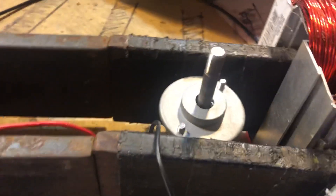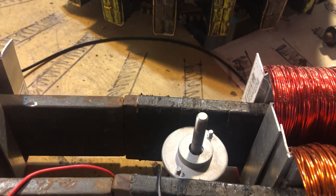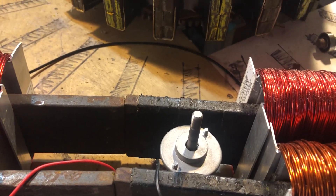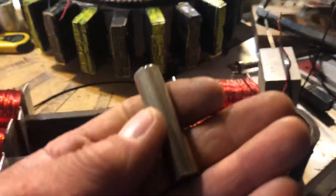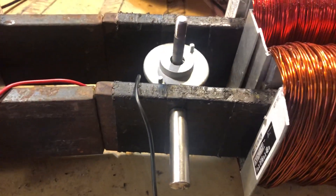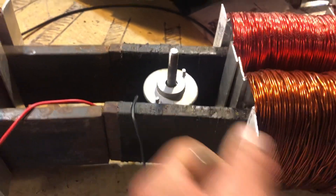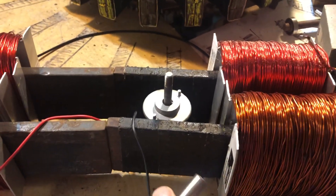Listen to that thing pick up speed. Now remember what I showed you. This neodymium won't influence that at all — if anything it slowed it down. Did you hear that?